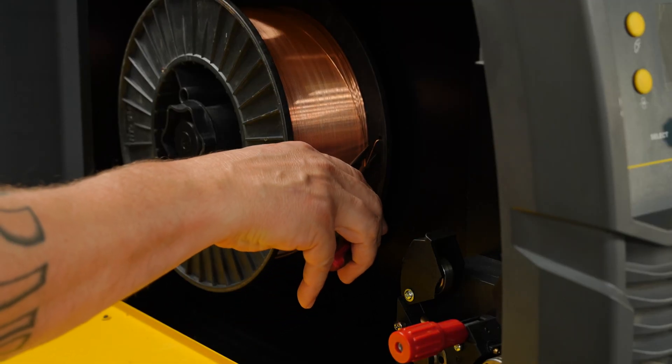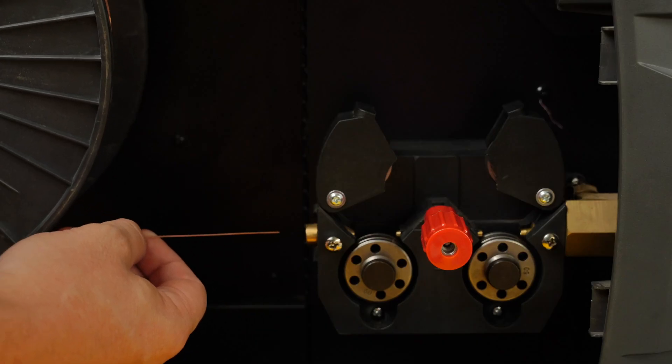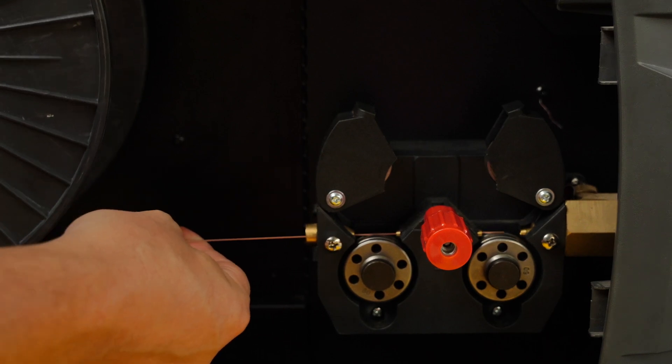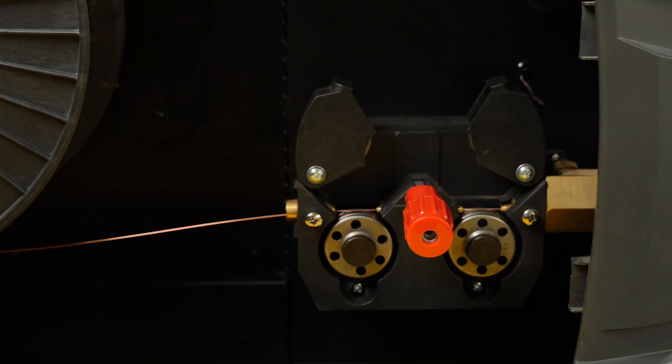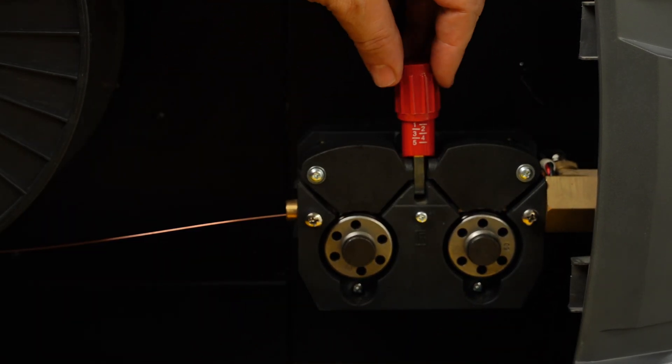Release the wire from the spool, but don't let go of it. Cut any kinks off the wire and feed it into the inlet guide, over the drive roll, then into the outlet guide. Keep feeding the wire into the outlet guide until it's visible from the front of the Euro connector. Re-engage the pressure roller and adjust the drive roll tensioner for a reasonable amount of tension.